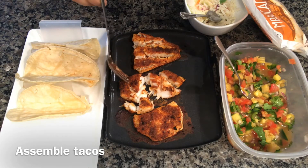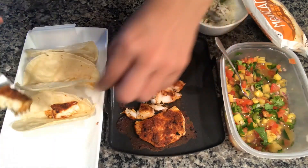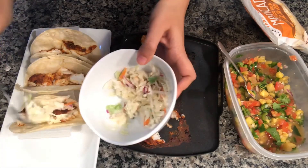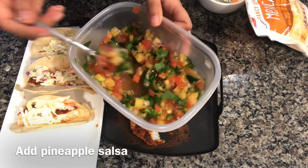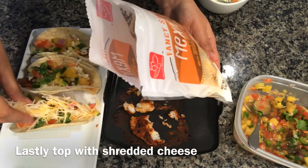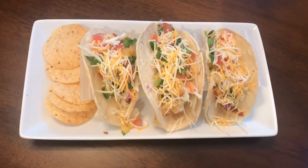I have the fish — I've chopped it into large pieces. First I'm putting the fish in the tacos, then putting the coleslaw in, and then putting the pineapple salsa on top. You can also put some shredded cheese if you like. The tacos are ready!